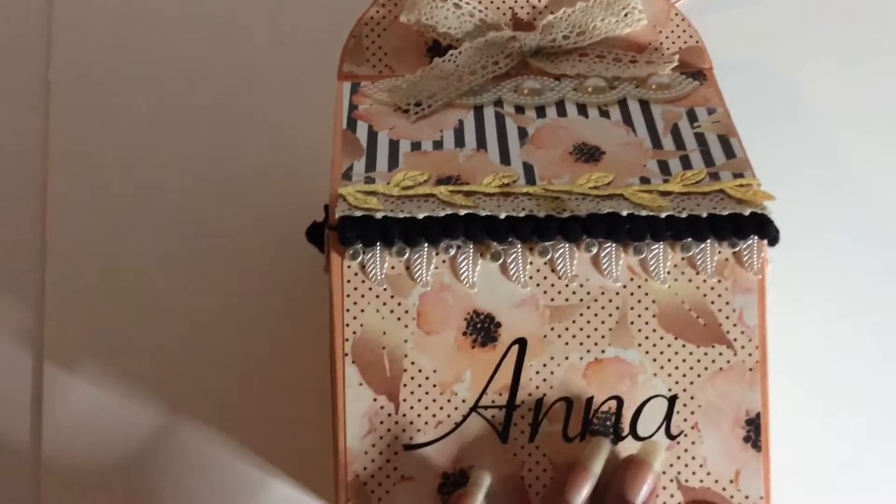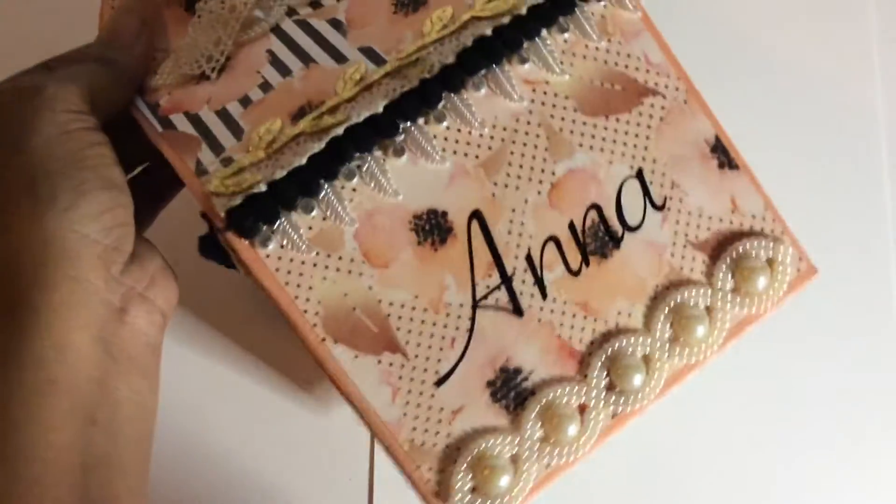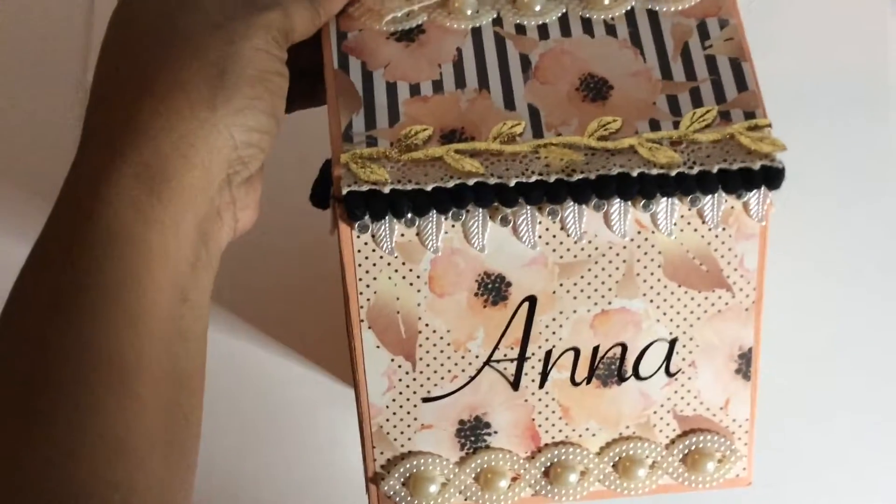I kind of girlied it up, used some digital papers, and personalized it for my swap partner. This is the top, this is the bottom, and the back here — and again the bottom. So this is my Happy Meal box.